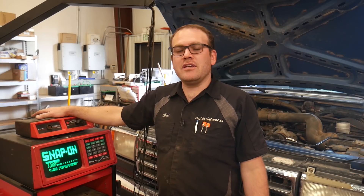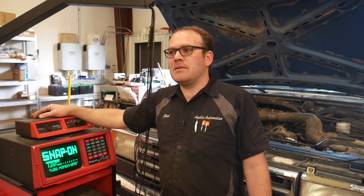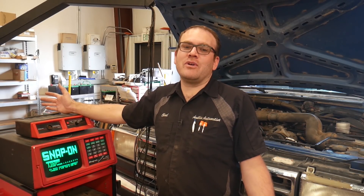Now, if you guys don't know Mario from Super Mario Autodiagnostics, I'll put a link to his channel down below. He had commented on one of the Facebook groups letting us know that Pico had released an update for some of their stuff. And I mentioned that I wish they would come out with some more automotive-based tools. Mario asked me what could we have in there that we don't already have.